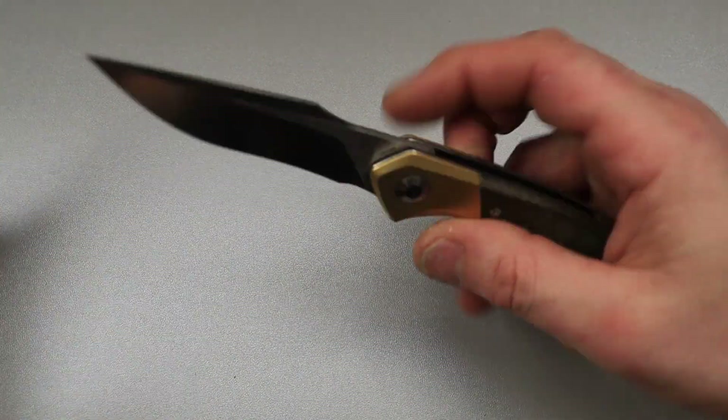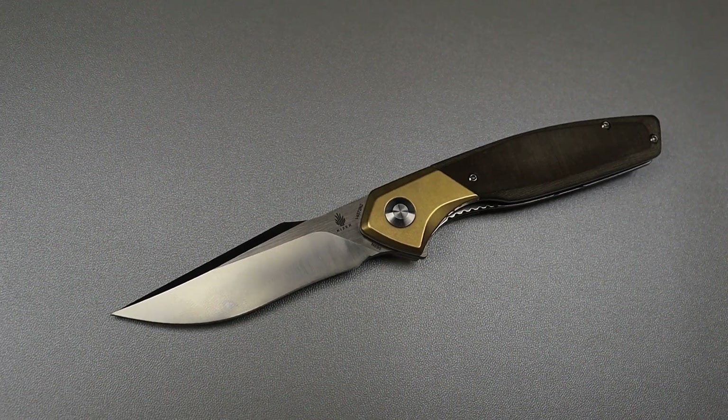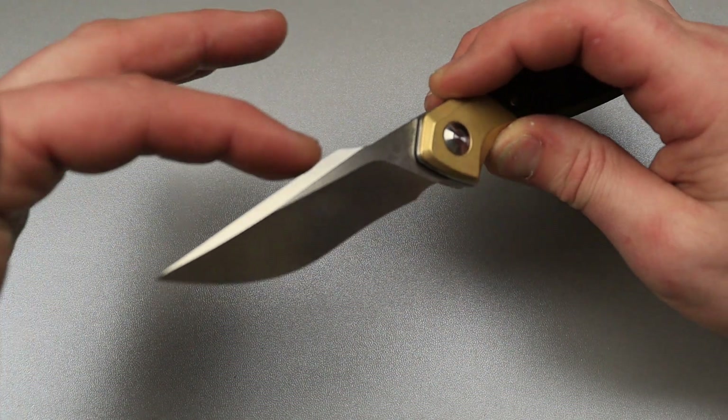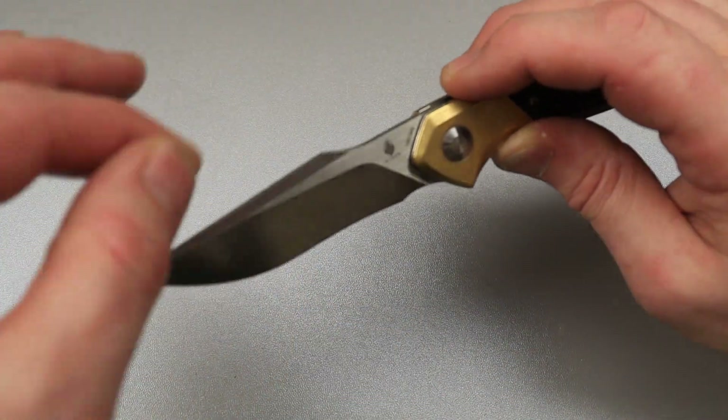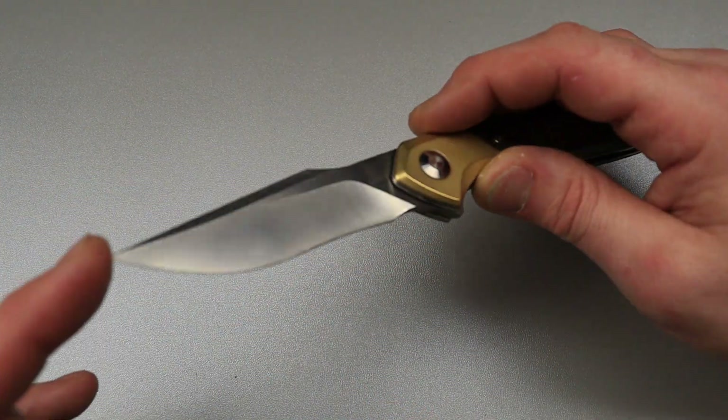Ooh, what is that? That is a harpoon recurved — or you could say a harpoon clip point. If you said clip point or drop point, I'll give you a little leeway. But it's a harpoon drop point recurve — a recurved harpoon.